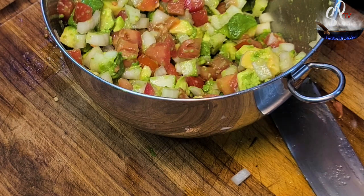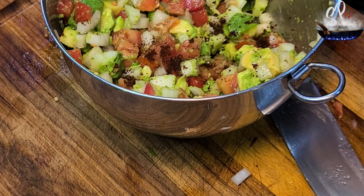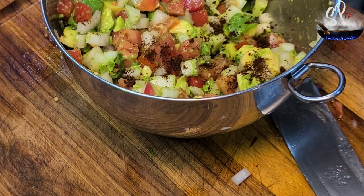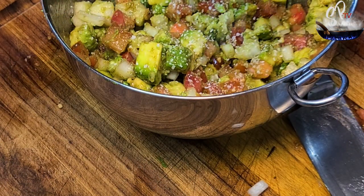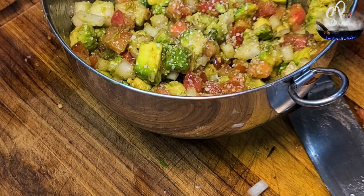Now we're going to start adding the seasonings. This first one is the Montana Mex mild chili seasoning blend — I will give you a link to where you can pick that up. Then I'm salting it a little bit because it was a little bland, so I like to add a little more salt. That's up to you — do it by your taste.